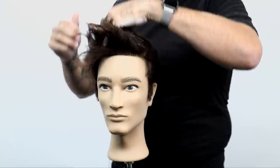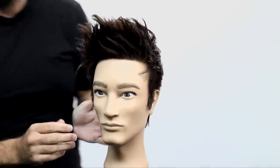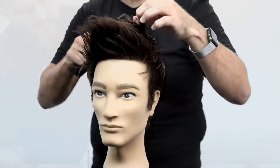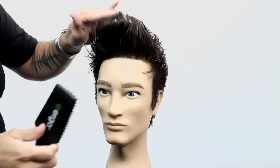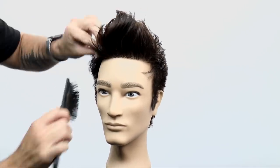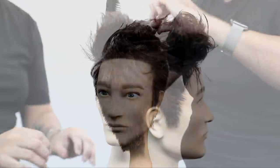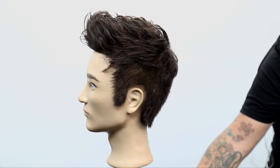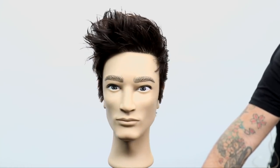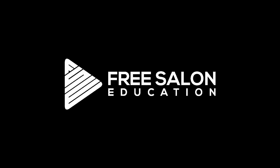A lot of guys try to take product and make their hair stand up just using the product — I go the opposite. Use the heat from the blow dryer to your advantage, then go in, add the product, and do your detail work through it. You can see all that texture and movement building up. If you want the top a little bit shorter, you can absolutely do that. I go around the edges, clean everything up, and here is our end result. Hope you guys like this cut and can use it in the salon — let me know if you have any questions in the comments below.